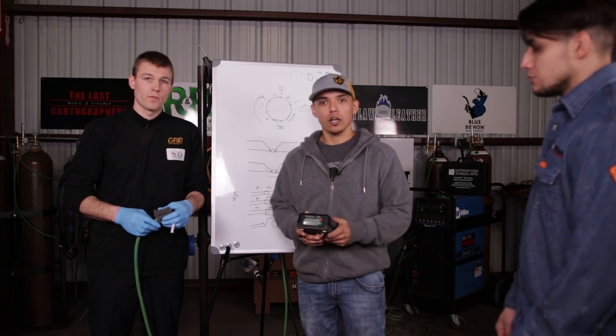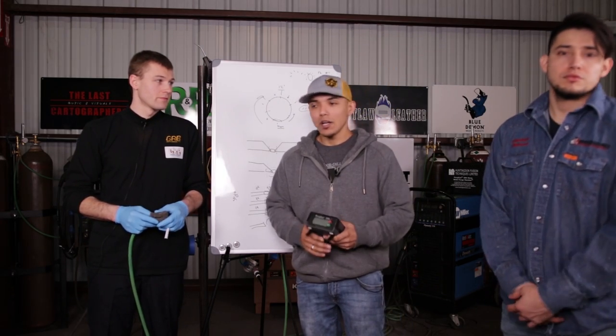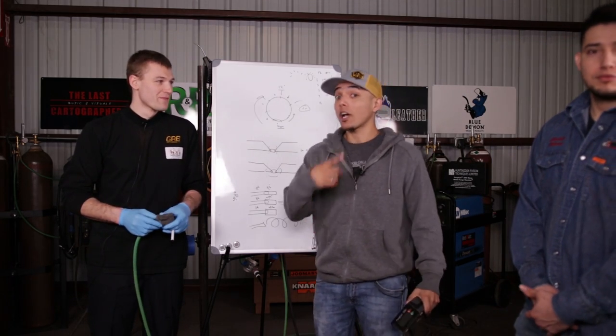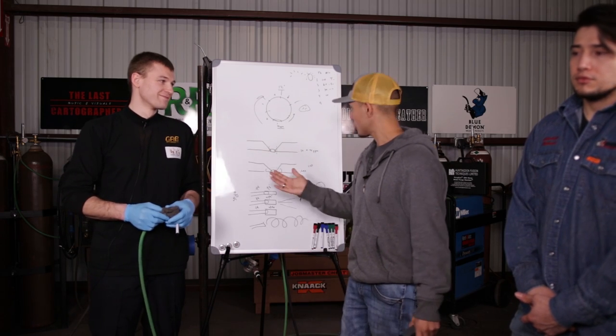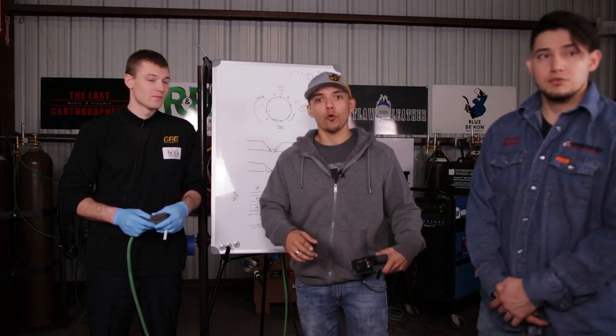I appreciate everybody's support through all this time with Weld Tube. I appreciate Travis for coming. Shout out to Walks for supplying us so we can bevel our titanium, and also shout out to Outlaw Leather.